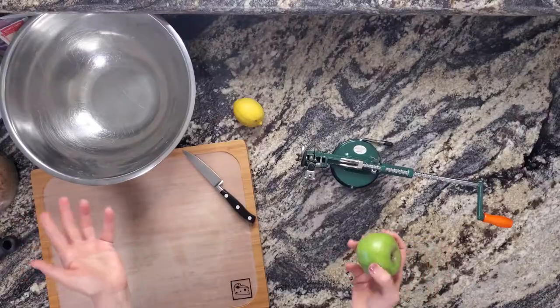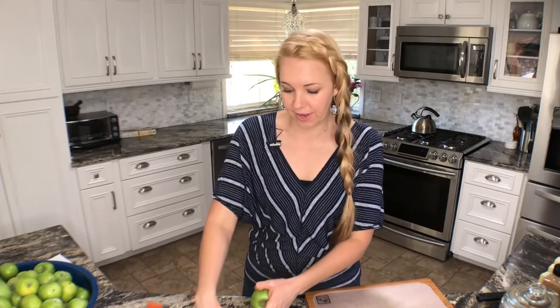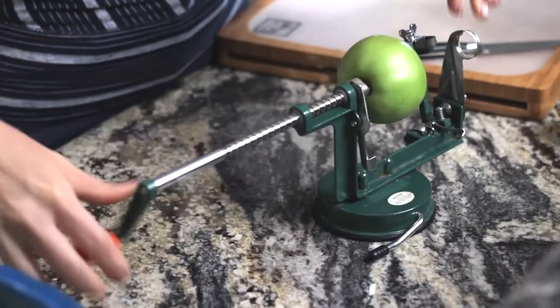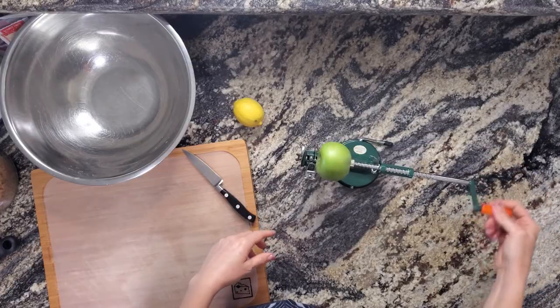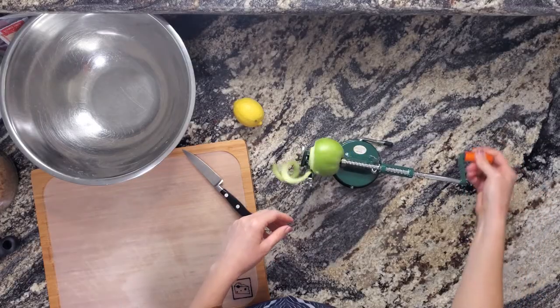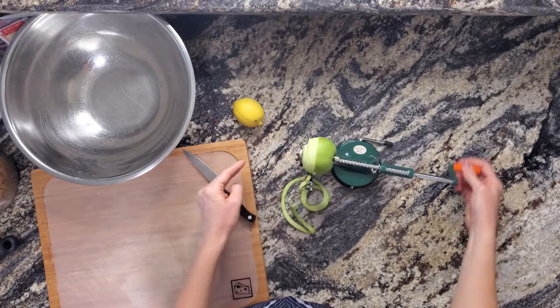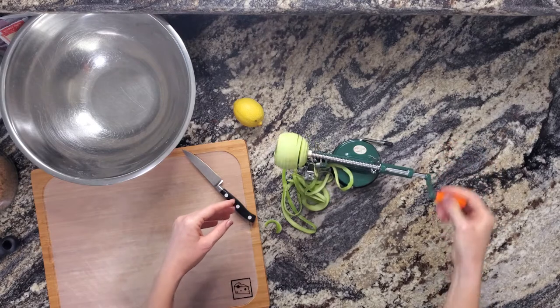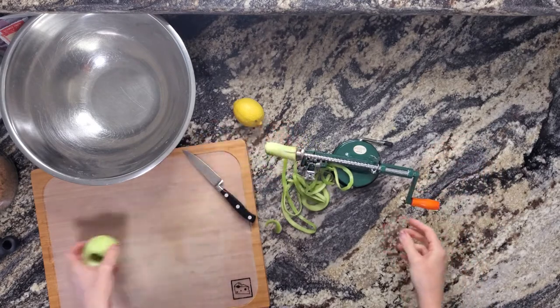I have an apple core slicer peeler and it's been around — I think I've had this one for about 15 years. It works just by a hand crank and it makes peeling and slicing the apples super quick and easy, especially when you're doing a bunch at a time. So we're just going to spin through some apples. For this apple crisp recipe, we need about 10 cups of apples.